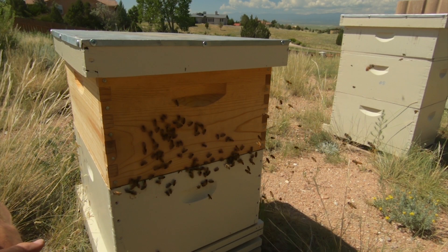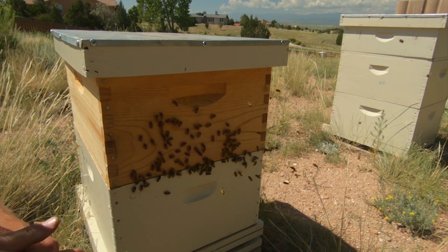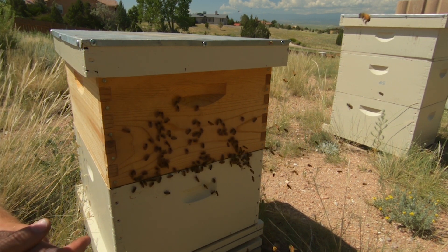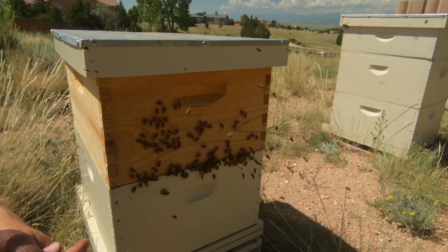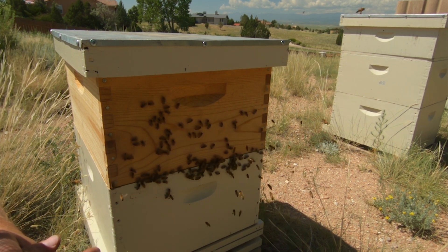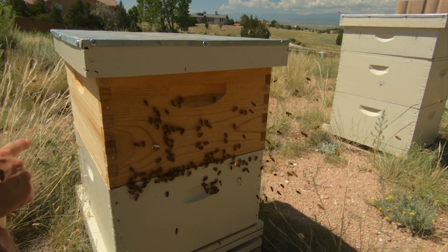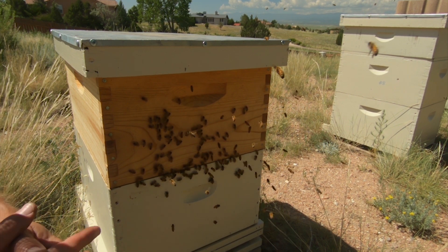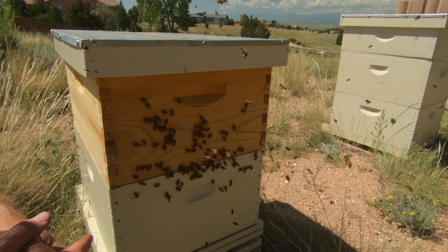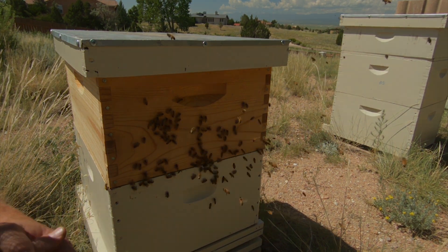That's it - the hive will now be fine and they will probably learn to just use the other entrance in the next day or two. If not, you can always shut this down to where they can't use it just for a day, then open it back up so they have good ventilation. That's it for this video - let me know what you think, subscribe if you like the video. This was a long one but it was a complex procedure and I wanted to show you everything involved. Thanks for watching.